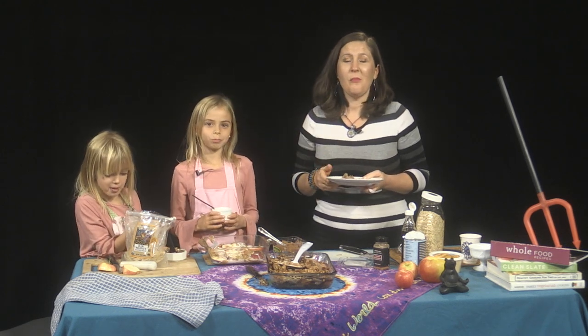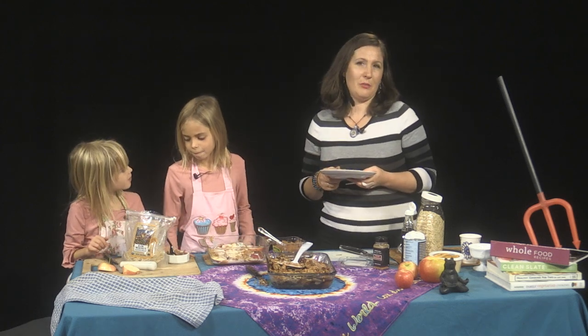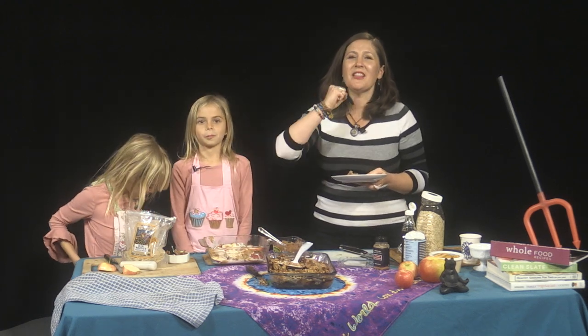Thank you so much for joining us today on the Recipe Rebellion. Don't forget to catch up on all of our episodes on YouTube, and like and subscribe if you too enjoy the ways of rebellion. I'm your Culinary Rebel Priestess, Rachel Livoni. And this is Margo. And this is Lulu. And we want to thank you and wish you the courage to unleash your confident cook-on-the-fly side. See you next time. Bye!